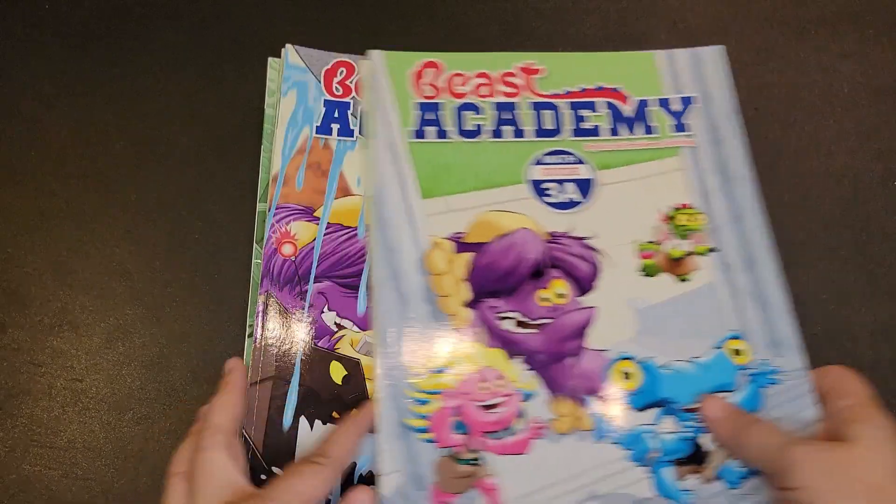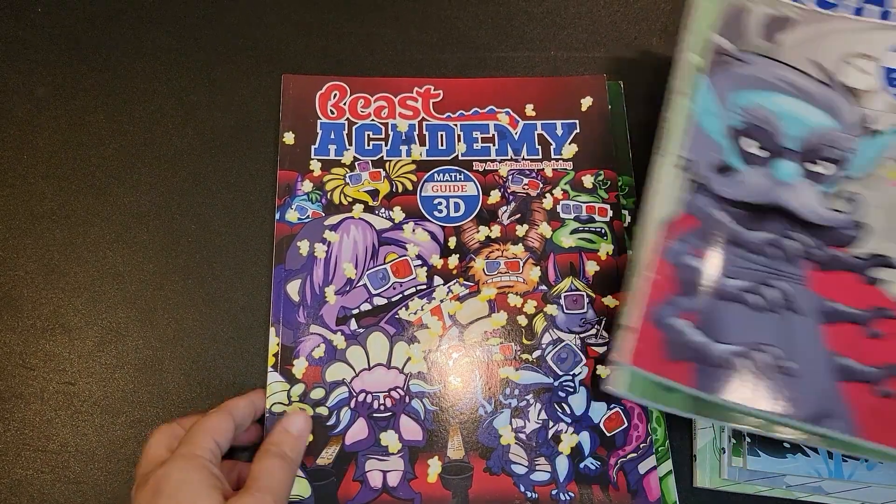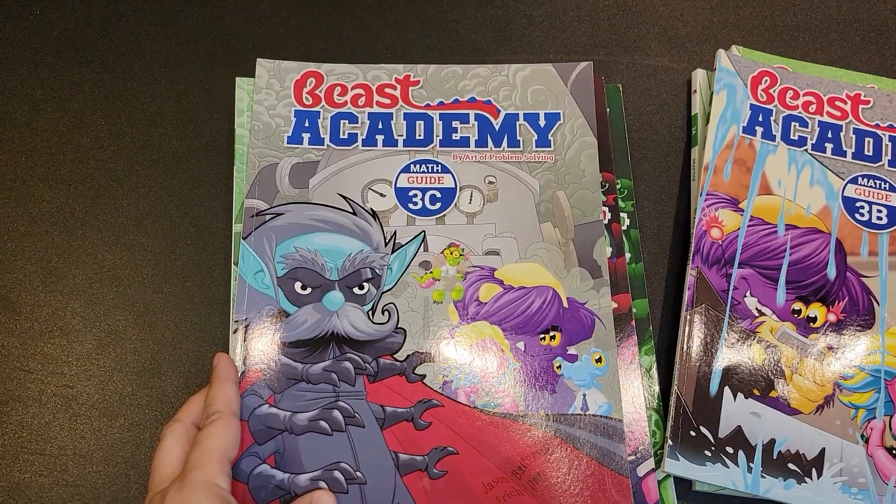Beast Academy 3 is separated into four separate guidebooks, which would be considered your lesson books. With each lesson book, there is a practice book — this is what you work in every day. I also purchased the puzzle book, and we'll get to that later because we didn't use it very much.